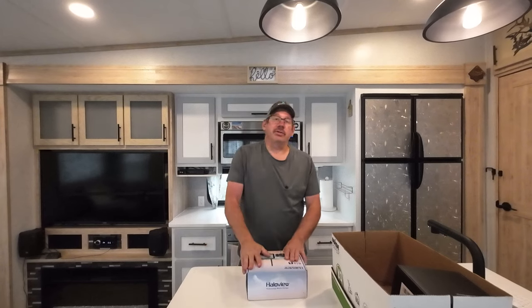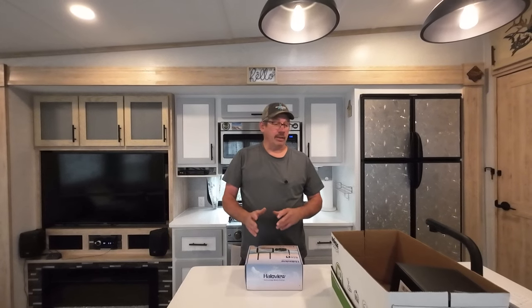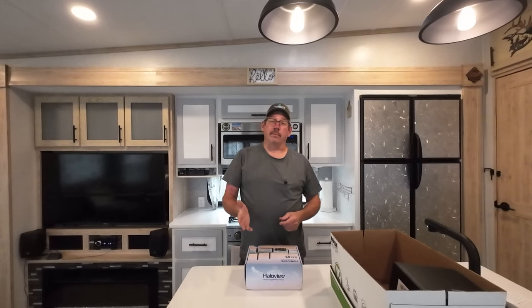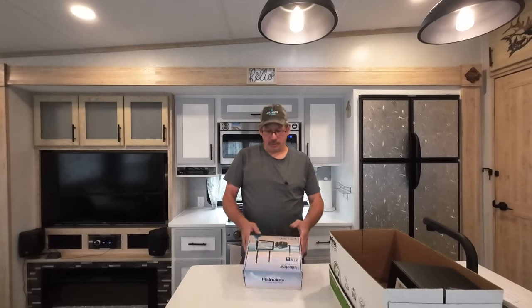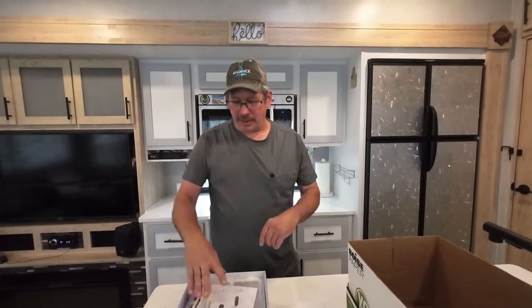The BT6 has the side view cameras, the rear view camera, and they also sent me an extra one for up front. We're going to do a quick what's in the box, and then I'm not going to do a complete camera install. I will do an install on the side view because they have a marker and they're different than the other ones. I'll put links in the description to my other videos. The BT6 is a touch screen — I really like that. That was one of my biggest complaints with the RD7; you had to do the buttons and scroll, and it was just a pain.